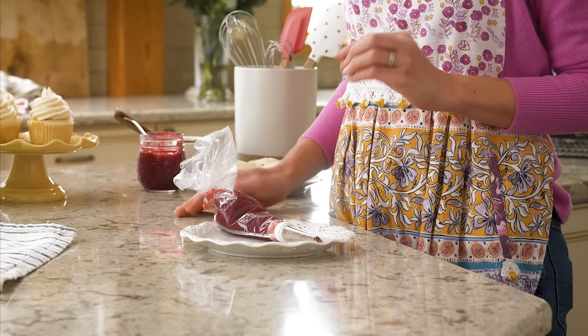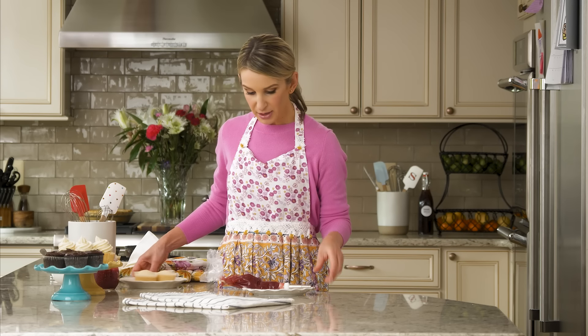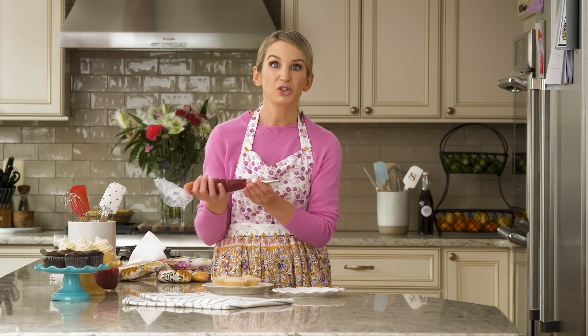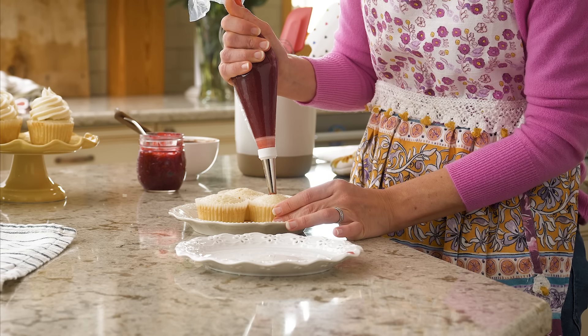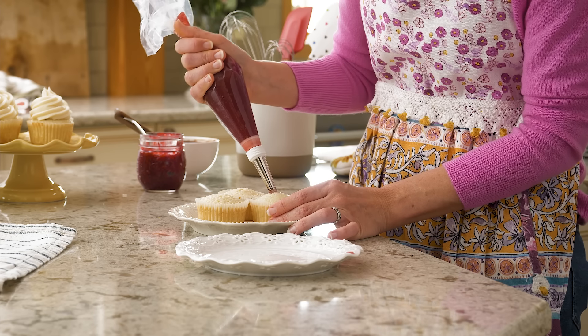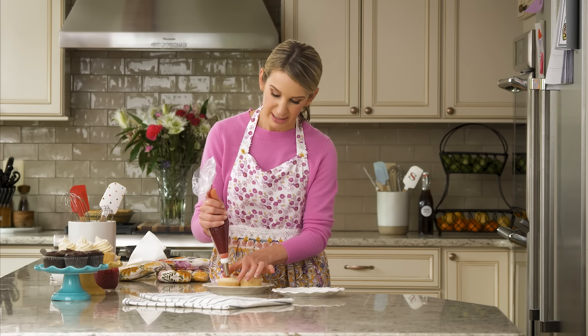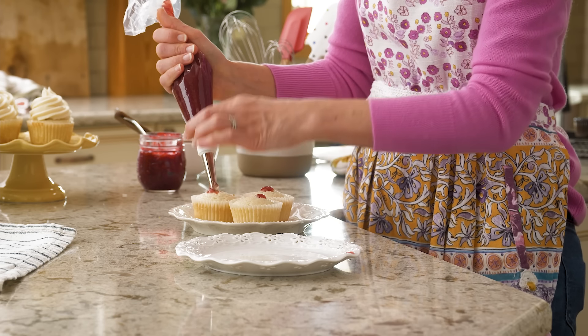The second method is great if you have a thinner filling like a thin and smooth jam or lemon curd. For this you'll need a piping bag and a skinny piping tip like Wilton 230. Grab your cupcakes — I have this filled with a strawberry jam. Put the piping tip about half an inch deep inside the cupcake and begin squeezing the filling in. You'll notice the cupcake expand a bit — that's when you'll know to stop. This gets a little messy if your filling is super thin, but it's nice and easy, and we'll just cover up the top with a frosting.